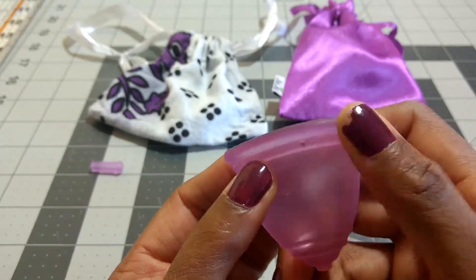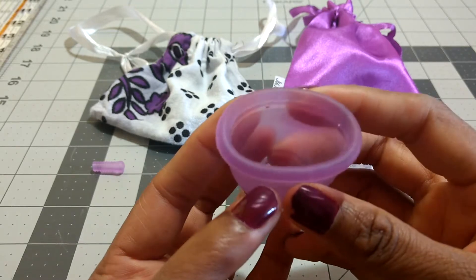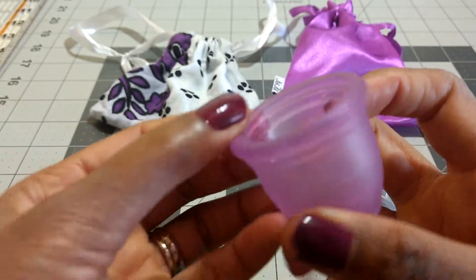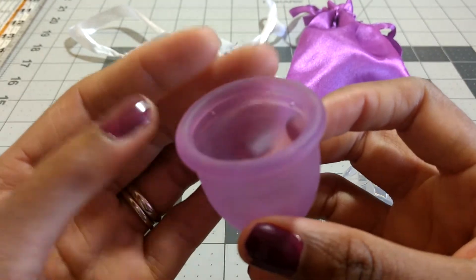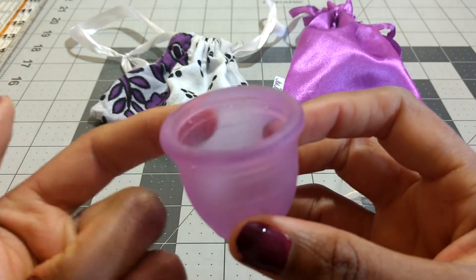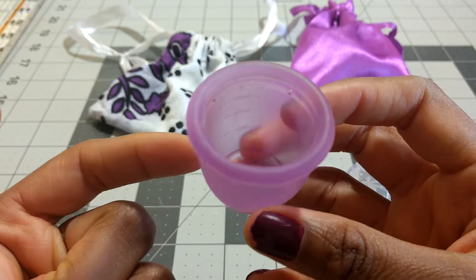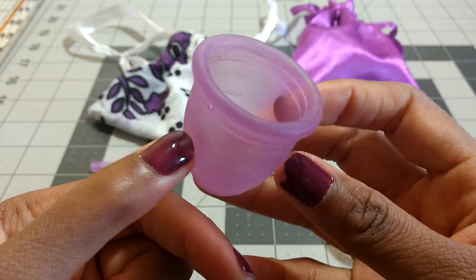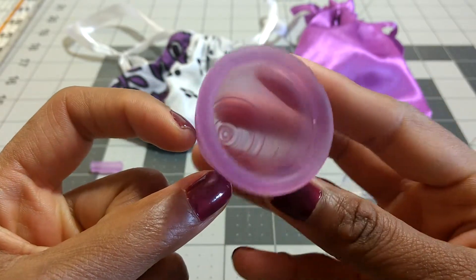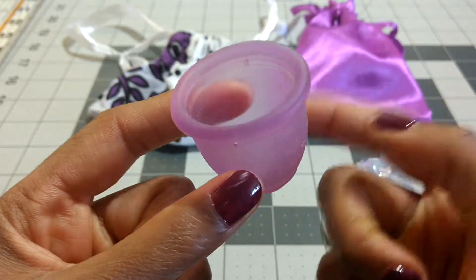There's a secondary rim, but there's not any major difference in firmness between the main rim and the secondary rim. There are some measurement lines — oh, I never even noticed this — it actually says 'Ruby Cup' embossed on the inside. There are milliliters marked on both sides of the cup: a 5, 10, and 15 ml mark, so it measures the volume on both sides.